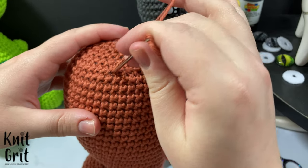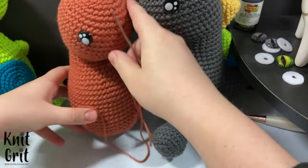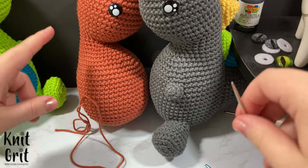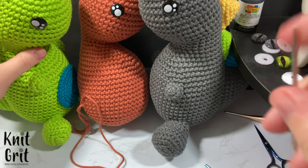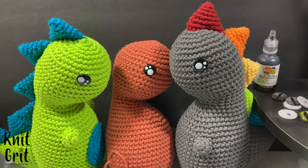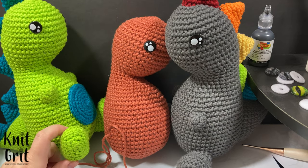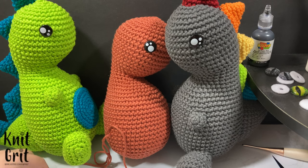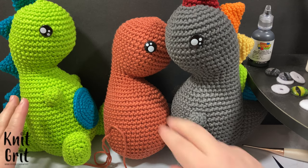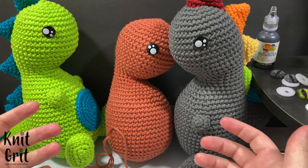That's all closed up, and that's how you make the cute little dino body! In our next video we're going to go over how to make the scales, the little belly — super easy — the tail, and the little feet and arms. I'm really excited about that. He turned out slightly smaller because I changed my hook partway through, so he'll just be a little baby brother dinosaur. Part two will be uploaded a couple days after this one.